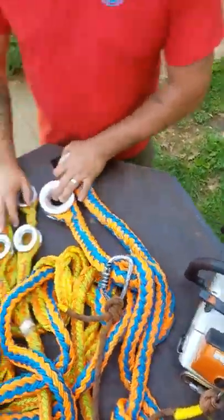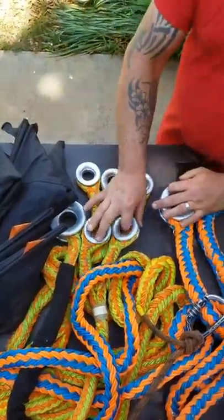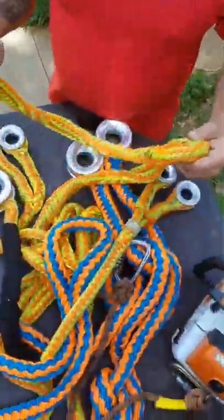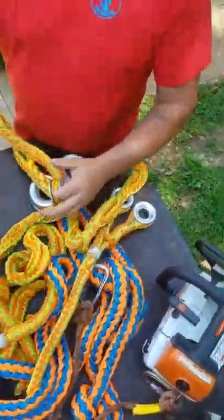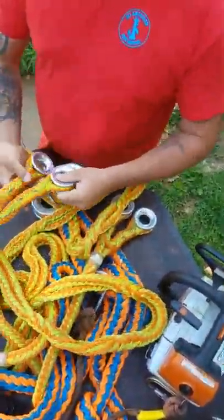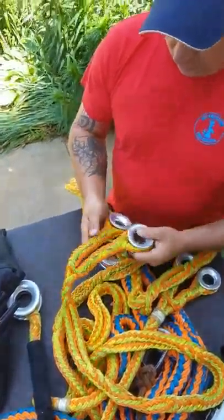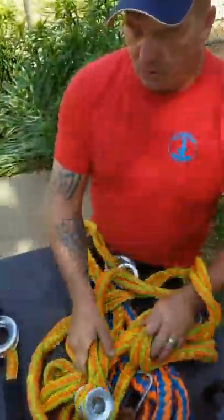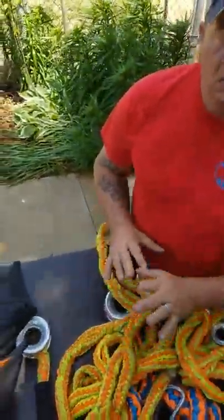You're going to have to get yourself some rings. Start off with one. If I was to start off with just one ring, I would start with a double ring, because with a double ring you can do multiple things — not only can you block wood down, but you can also set redirects. Start out with at least one ring.